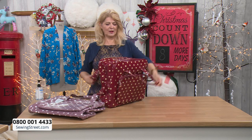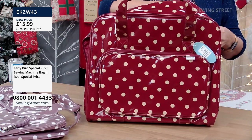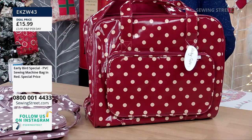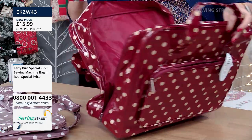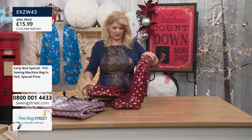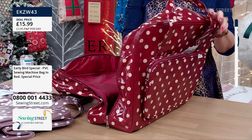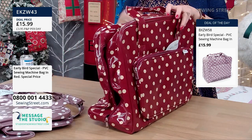Just in case you've just joined me, let me open it up for you. It's got a 20 centimetre base and will fit most ordinary sewing machines — computerised, electronic or manual. It's not for the big embroidery machines. Dimensions: 20 centimetre base, about 37 centimetres high and 43 centimetres across. There's a nice big opening so it's easy to put your machine in and out. It's got a nice sturdy base with bag feet on the bottom, so it's not going to get damp underneath.